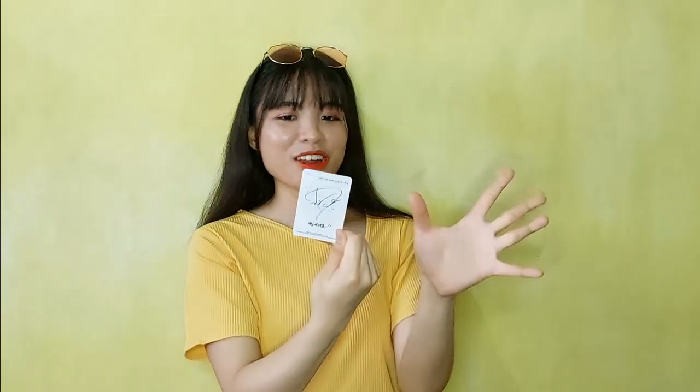Okay, for the big reveal of our photocard, we've got — ta-da! So this is what we got. And then the back part of the photocard. The look is really giving. I'm going to put this right next to my other ones.